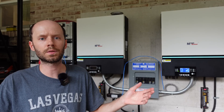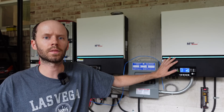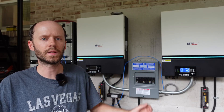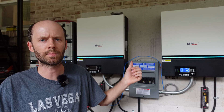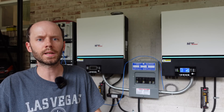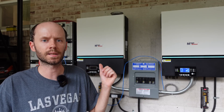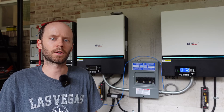I purchased these inverters both from Watts 247, but separately. The first inverter on the right I purchased in January of 2022, and the second I purchased around May or late April when I decided I wanted to do a split phase setup. When I started playing around with these after that last video, I noticed I could only get communications working with the inverter on the right, and was having issues with the inverter on the left. I believed at the time it was a firmware problem.